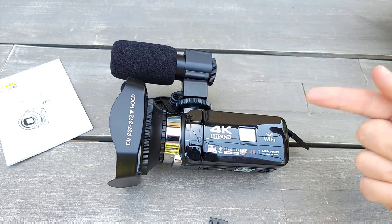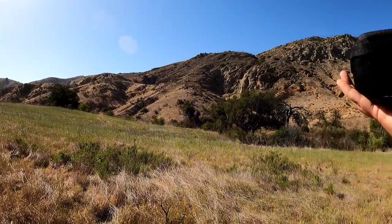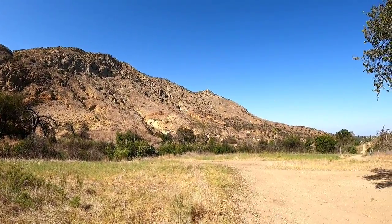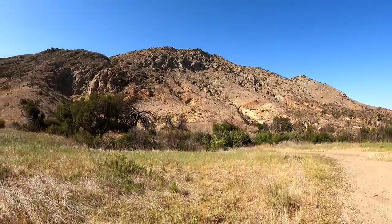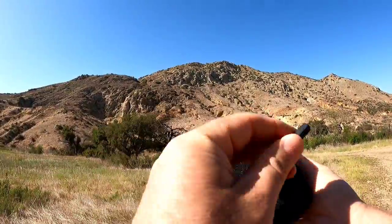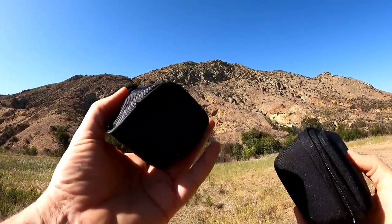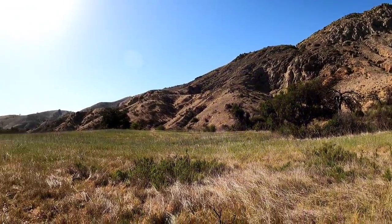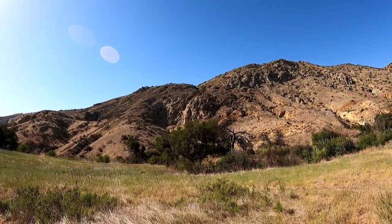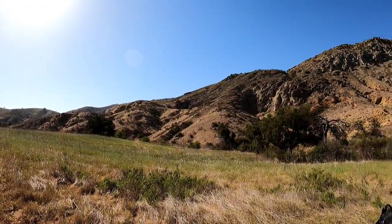Thank you for watching! Now let's see how this camera works in action. I'm in nature right now and I'm going to test this 4K camcorder — it's a good place to test it outside when it's bright. I have my GoPro 9 case here and it actually fits everything very well together. I'm recording right now on the GoPro. The previous unboxing video was recorded on Samsung S21 Ultra, so you guys can see the difference between three cameras.